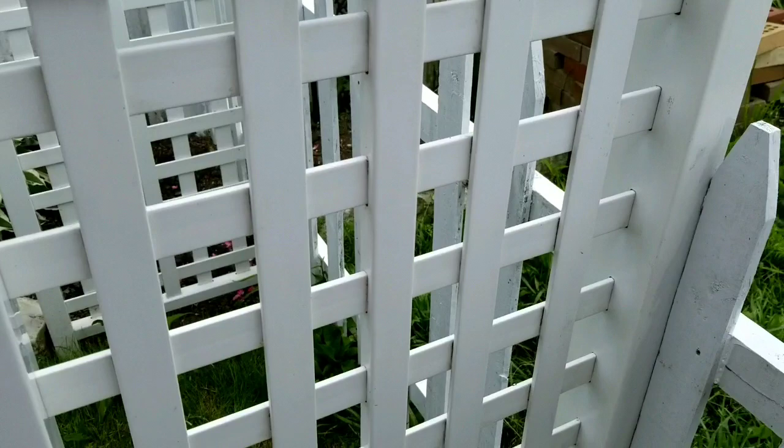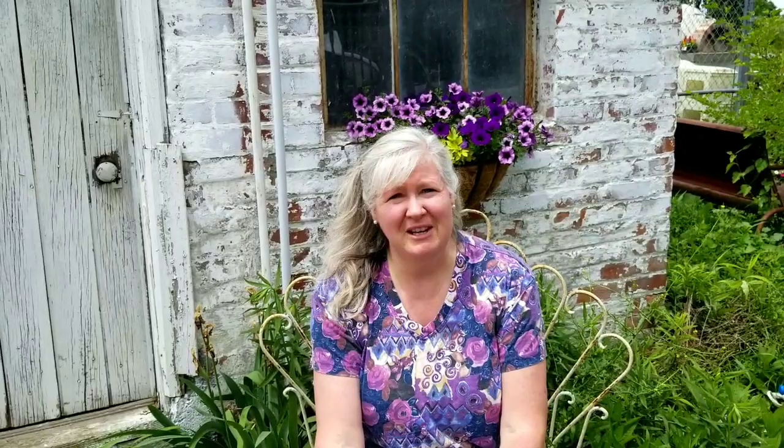Even over on the right side, everything is just crisp and clean. So let's talk about the roses that are going to go in here. The roses I'm going to be planting are called Zephrine Drouhin. They were introduced in the year 1868. They are a bourbon type of rose, a very vigorous grower — their canes will grow up to 15 feet long. Zephrine Drouhin roses are still popular today because they are mostly thornless.